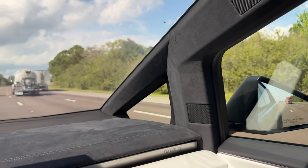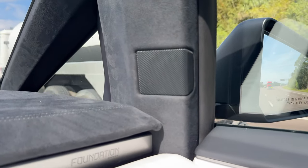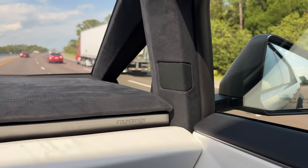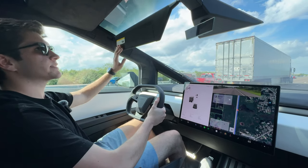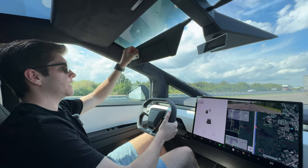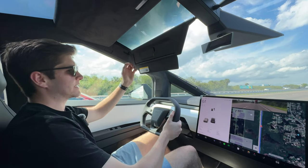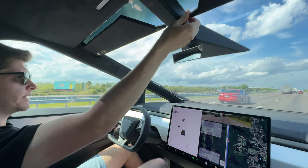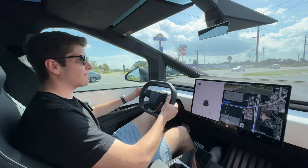Coming up to the truck ahead there's a blind spot indicator - on the tweeter speaker right there - when I get right next to it, it tells me something is there. If I actually turn my signal on it blinks to show me not to do that. The sun visors are similar to the Model X - they come out this way instead of going inward, stored right up here. You can pop them into place, fold them down, and there's a tiny little mirror. You fold it back and it has a little magnetizing latch to hold it in place.